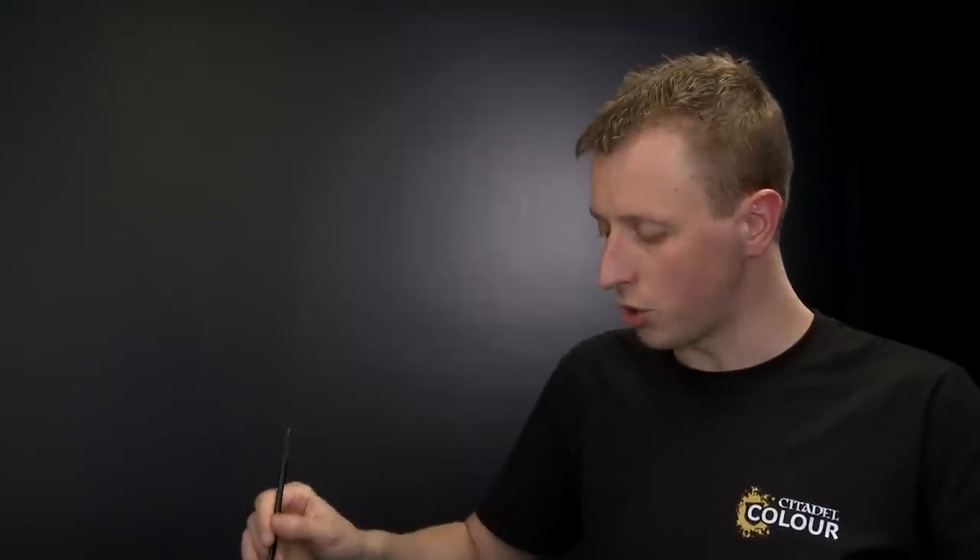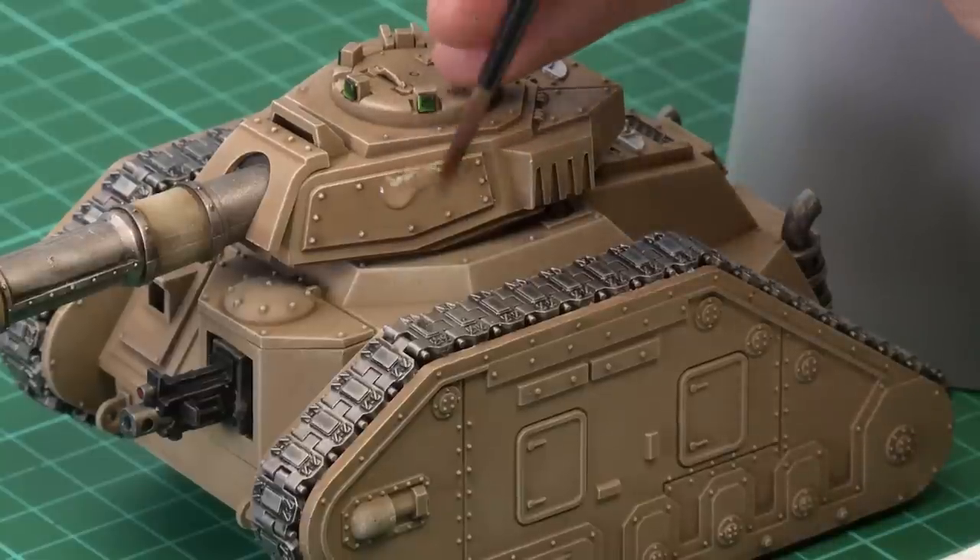Bear in mind that so long as the transfer stays wet you can keep moving it around, so you can take as long as you need to get the transfer into position, as long as you keep the model wet where the transfer is going to go. Brush a little bit of water over the area on the side of the turret where it's going to be placed.